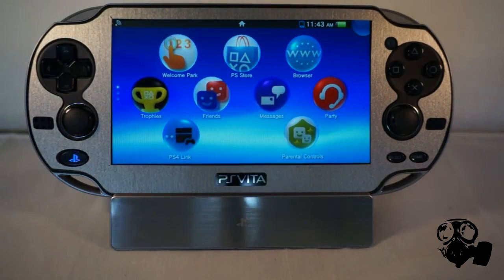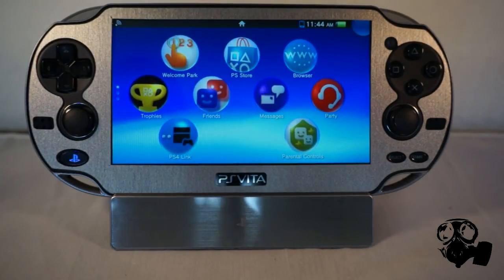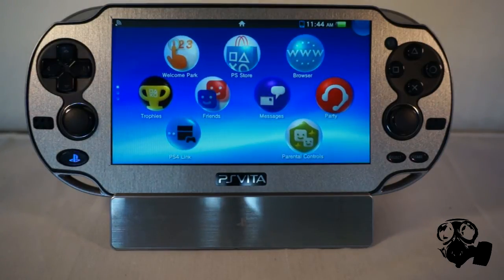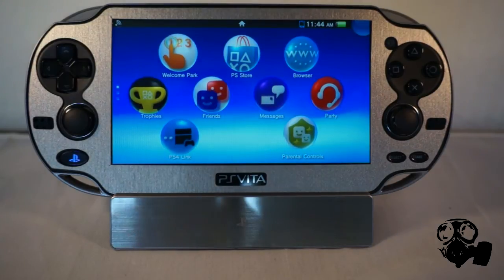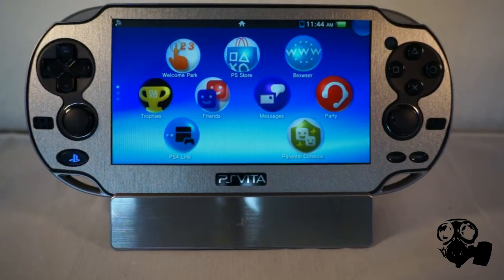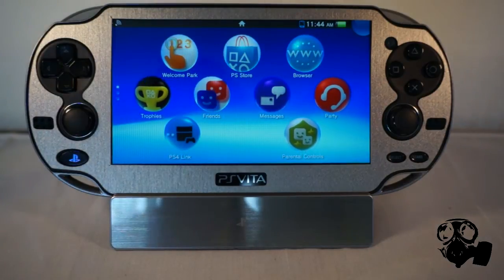Hey guys, what's going on? Today I'm going to show you how to use your PlayStation 4 controller with your PlayStation Vita and the PS4 remote play. If you're the kind of person that thinks why do you need to play your PlayStation 4 games on your Vita, this video is not for you. I'm not going to be able to help you, so sorry. If you are looking to do that, then yeah, this is for you.